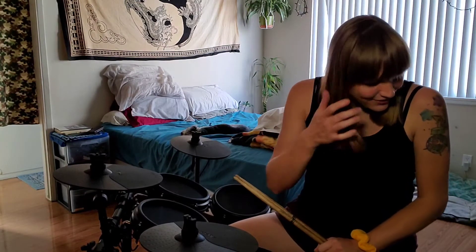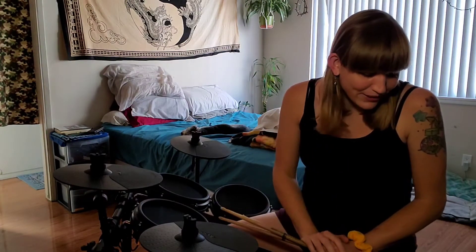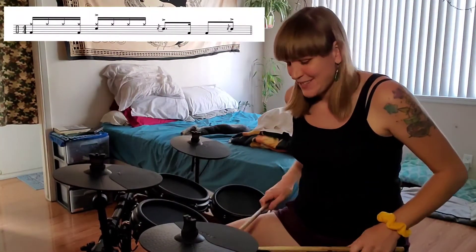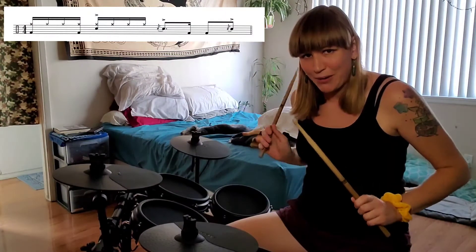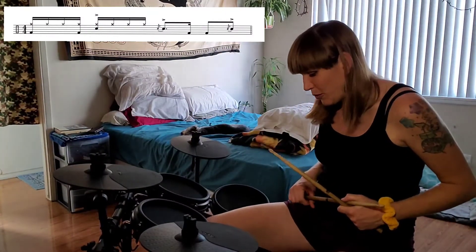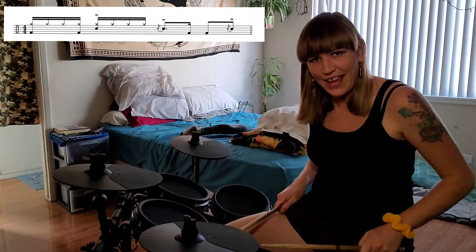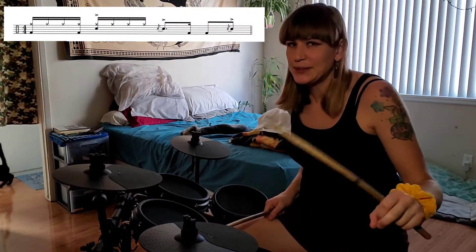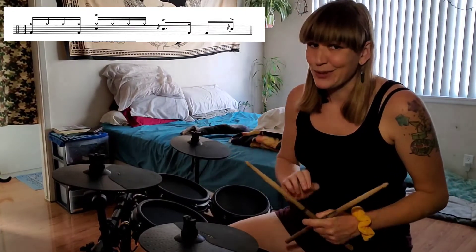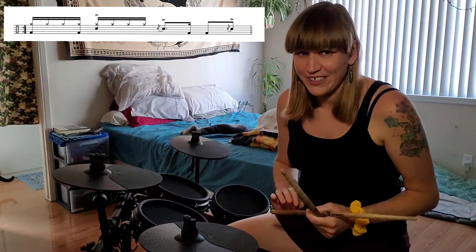Let's look at another option. This next one's gonna include flams. We're gonna do a flam on three, then the bass drum on 'a four,' and then do another flam on the 'and.' Nice and simple — it's got some nice space in there. Space is really cool to utilize in fills as opposed to just trying to hit every note.